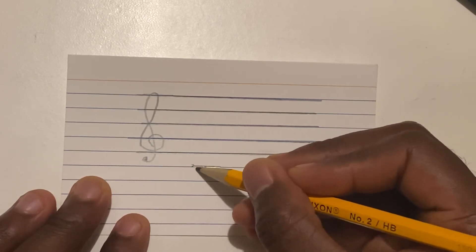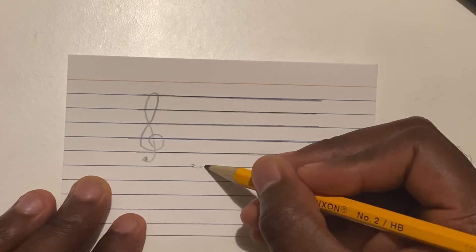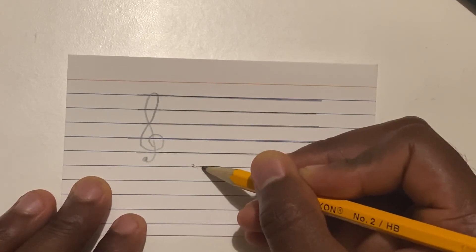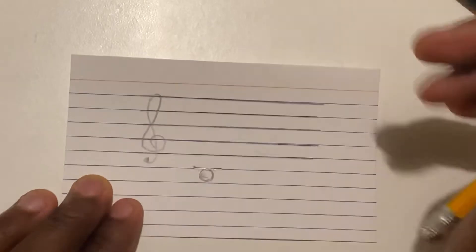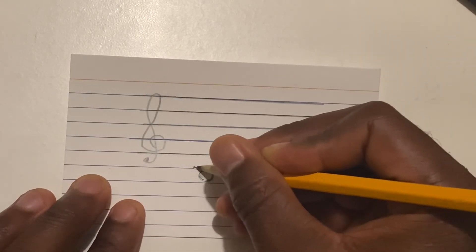If the note on this ledger line is C and I'm going down backwards in the staff, I know the note under this ledger line would be B — B as in boy. So I'll go ahead and draw my note here. On the back, write B as in boy.